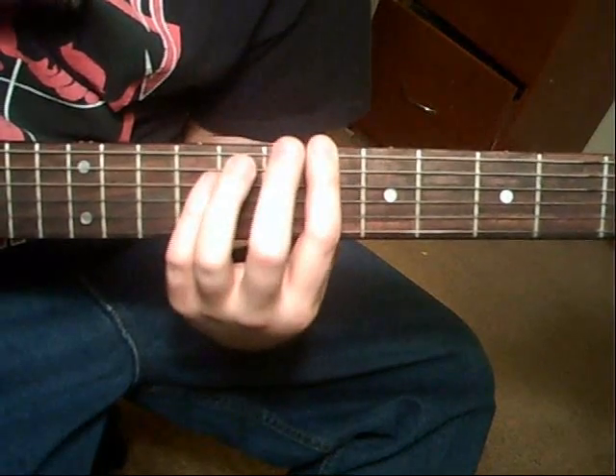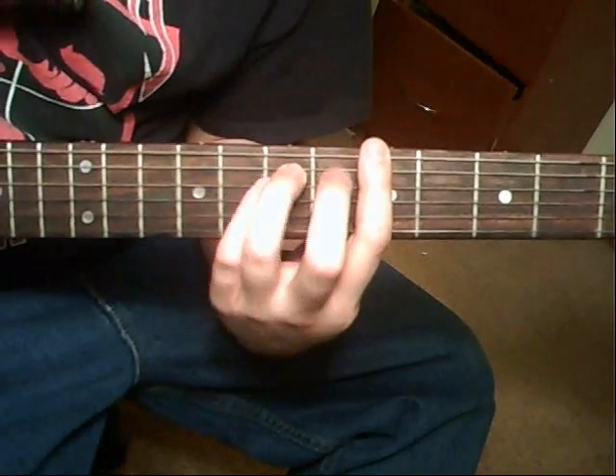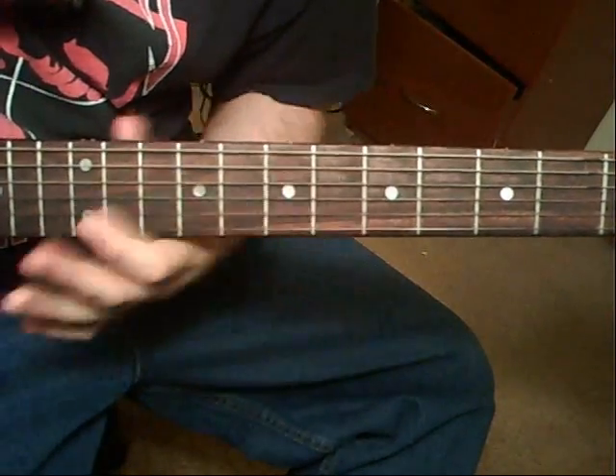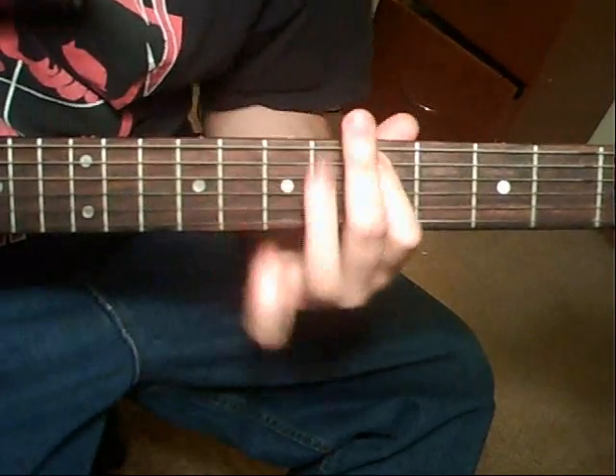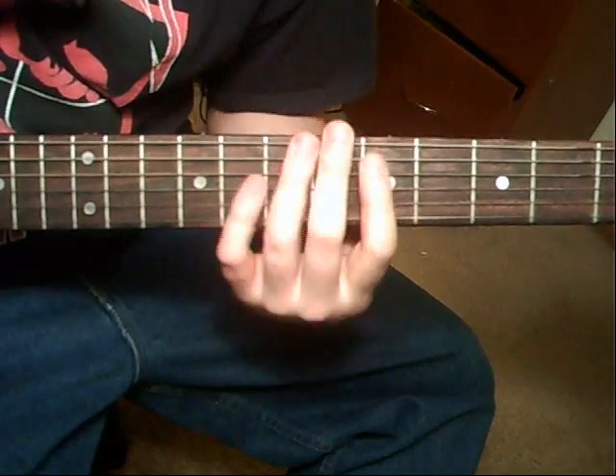Like that. To the A chord. To 5th string, 5th fret. 4th string, 7th fret. And 3rd string, 5th fret.